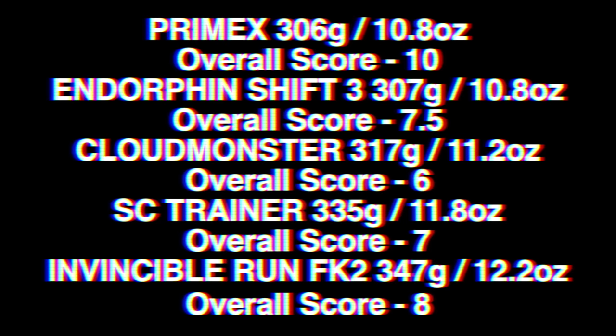Weight-wise: 306 grams for the Prime X, 307 for the Endorphin Shift 3, 317 grams for the Cloud Monster, 335 for the SC Trainer, and the Invincible Run Flyknit 2 in last place at 347 grams. It should be noted that the SC Trainer does come in at a UK 11.5, which is a US 12, so effectively all of these shoes are US 12. There's quite a noticeable difference between the Prime X and the Invincible Run and all the other shoes in today's video.